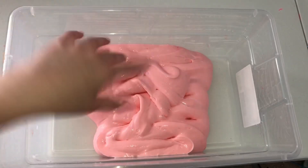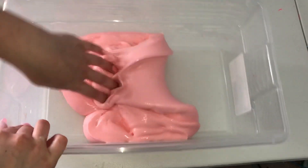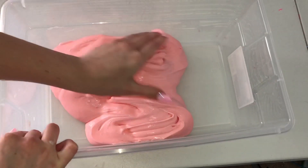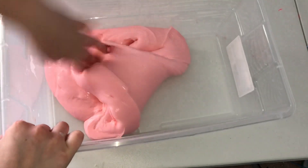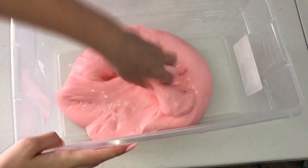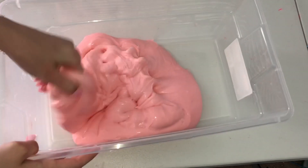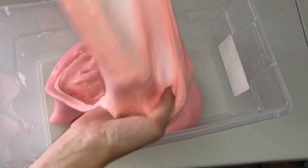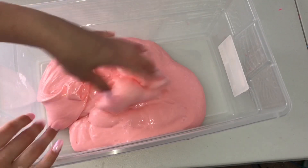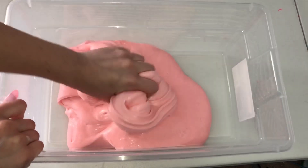The next slime looks peach-colored on camera but it's actually not. This one is called Strawberry Cream Puff. I actually did a video showing you guys how to make this texture — it is a non-deflating, shaving-cream-free fluffy slime. For this restock it's not going to be scented, but next time once it sells out it will be scented, since I'm still waiting on a scent to come in. It's a super pretty light pink color — on camera it looks orange and peachy, but it's really not. It is so amazing.